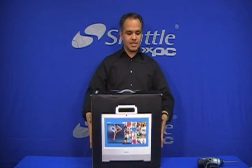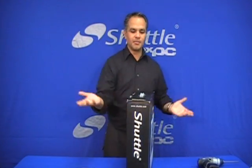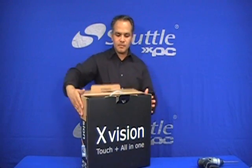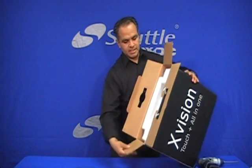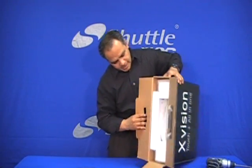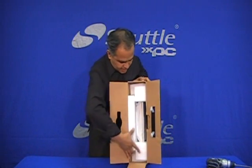Let's start with the box — the packaging of this system. As you can see, it's a compact box. Usually I like to sit it on its side to slide it open and show you how compact it is, all packaged.